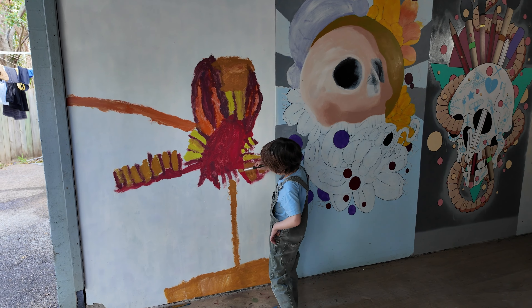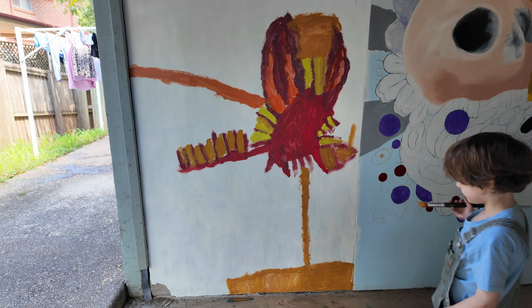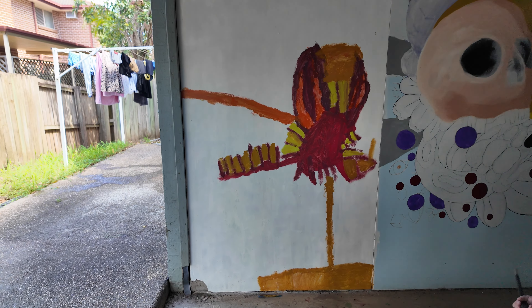It's a lobster, and then that's the bamboo coming out of that water down there. Oh my goodness, and you've used a really nice colour palette here, haven't you? Wow, I love it. Do you want to see what I've created?